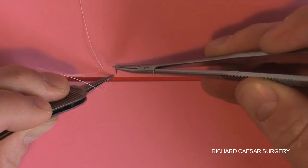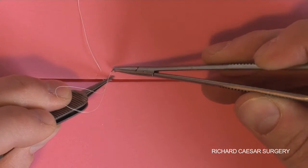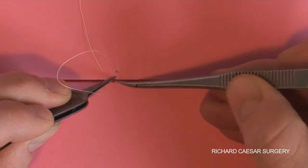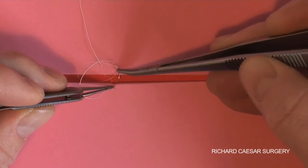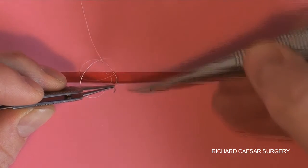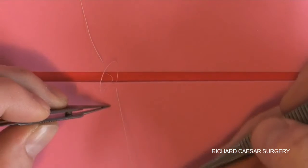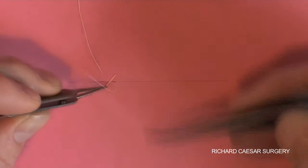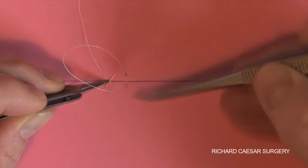So you can pick the needle up ready to go. Hold the skin edge — it's a push, a push, a pull, and a pull. Then you're absolutely ready to do another push, push, pull, and pull. This saves you the time of re-siting the needle back in the tip of the needle holder.